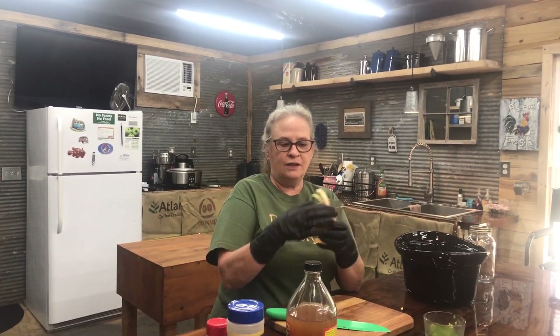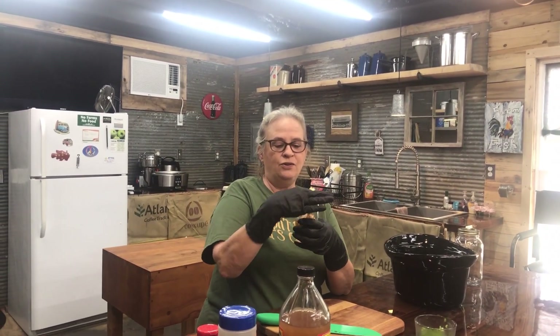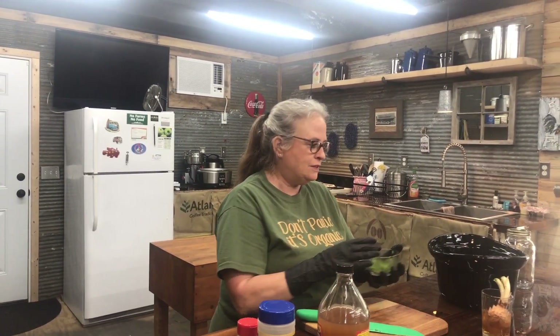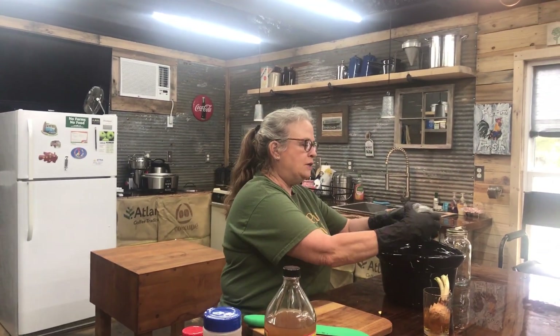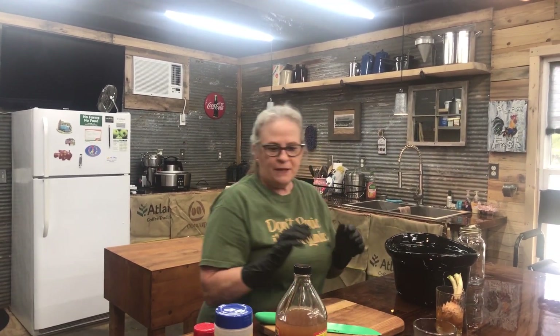I'm sure you all have onions that do this — you go to your onion container and they've sprouted. Yesterday with our salad I cut the green tops off and used them, but since I'm going to make broth today I'm going to use these greens right in here. I drop them all in — I don't measure anything, I just put whatever I've got available on hand to make broth.